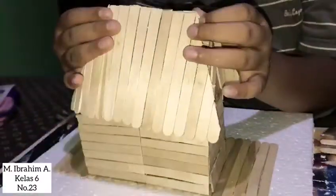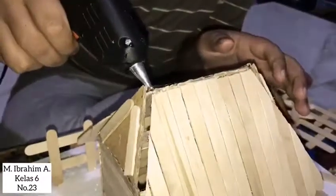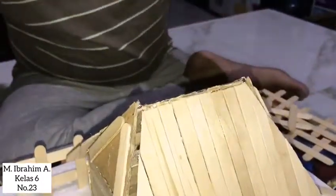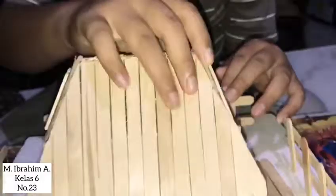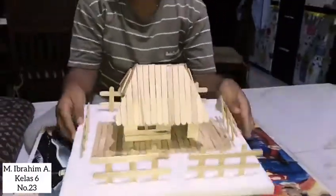And then, glue them one another. I'm so happy to make this miniature. Here it is — Batawi house by me.